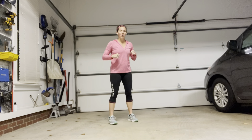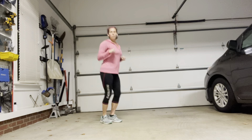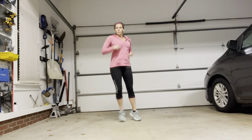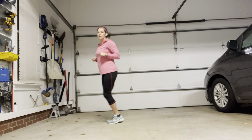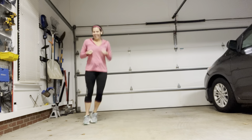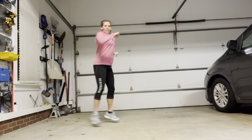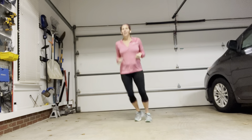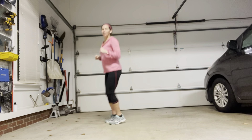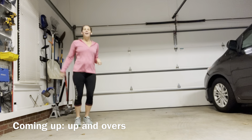All right, ready? The next move: we're going to punch, punch, punch, punch. I'm just moving my feet in and out and jumping backwards. If you don't like this move, you just stick with those basic punches. It's five minutes — it's working me. Punch, punch, punch — I'm just twisting as I go, hitting to the side. One more move after this one. Out, out, punch. Good, and punch. Last one, good.